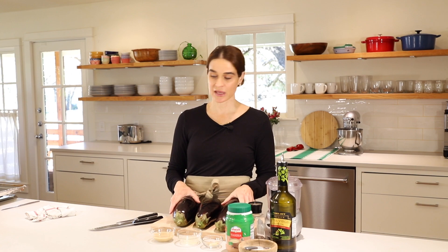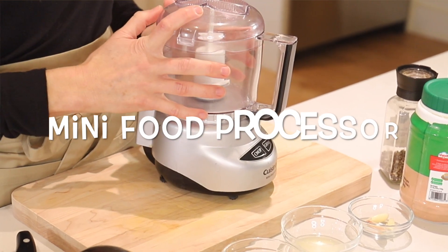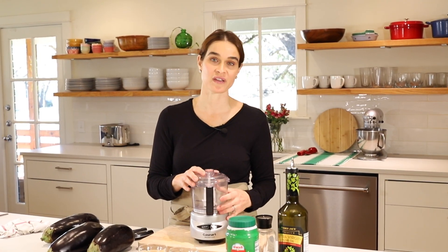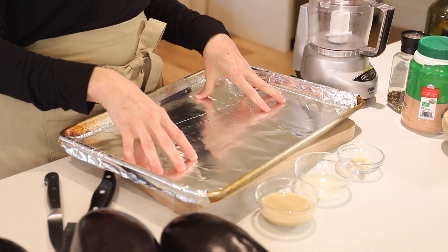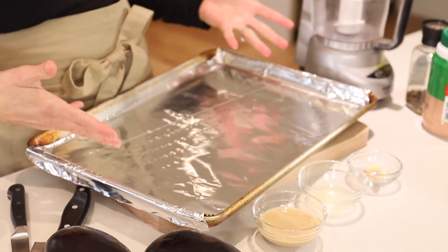To mix up the eggplant, you can chop it with a knife for a chunkier texture, or use a mini food processor like I'm using here. I love this mini food processor and recommend it as one of my favorite kitchen tools. To cook the eggplant, we're going to use a baking sheet lined with aluminum foil — the foil makes cleanup a lot easier since the eggplant gets pretty charred and can leak juices. Now that we have our ingredients and equipment, let's get cooking.